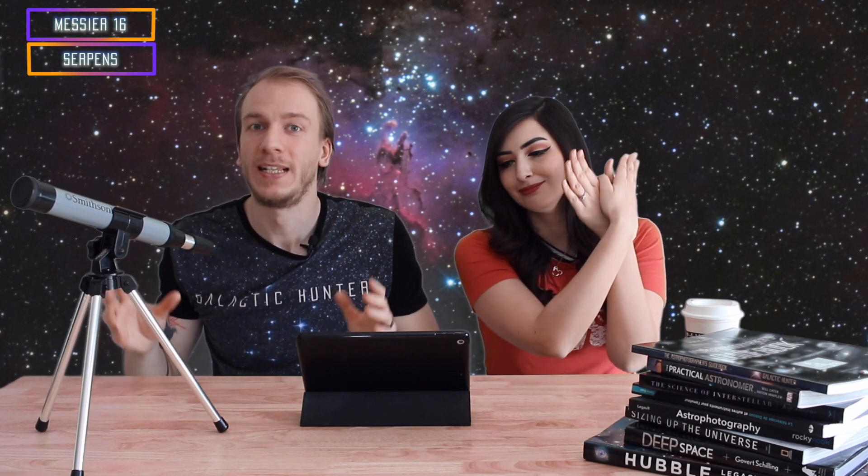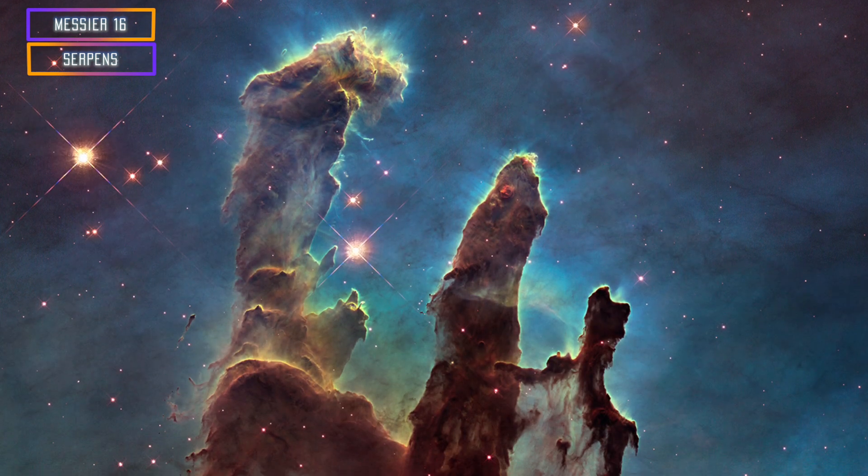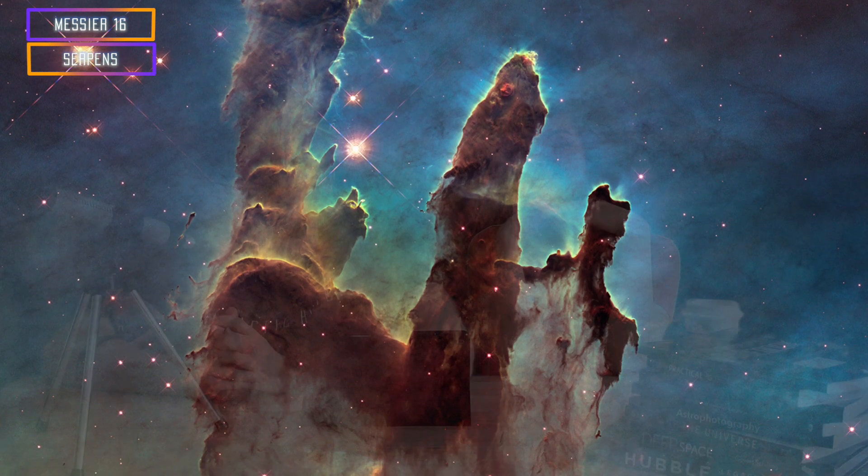For my favorite target, it would be by far M16, the Eagle Nebula, which has the perfect size to be nice with any telescope. You can use a small or large telescope and you will still see a great object in your frame. Within it, there is the famous Pillars of Creation, made famous by Hubble. Those are challenging to show in full detail, but they're fantastic — I really love M16.